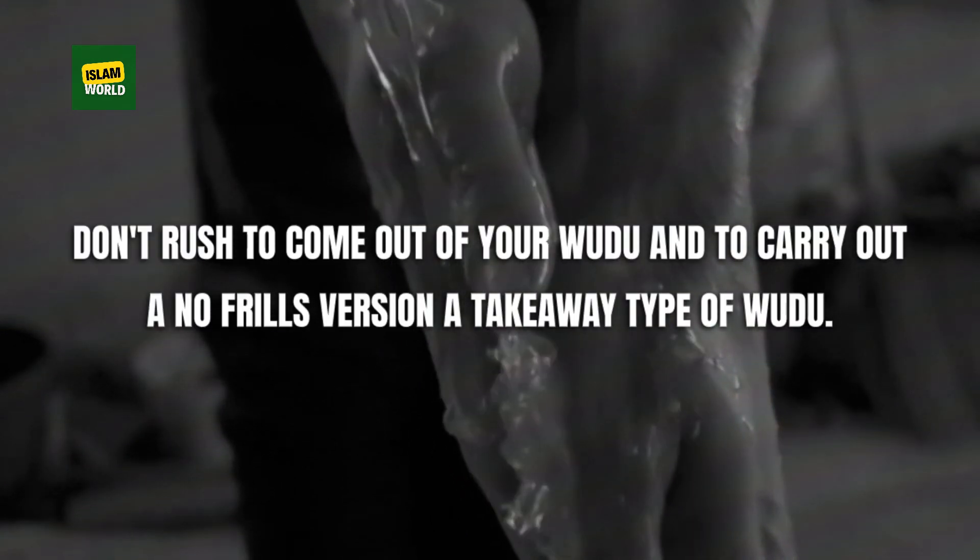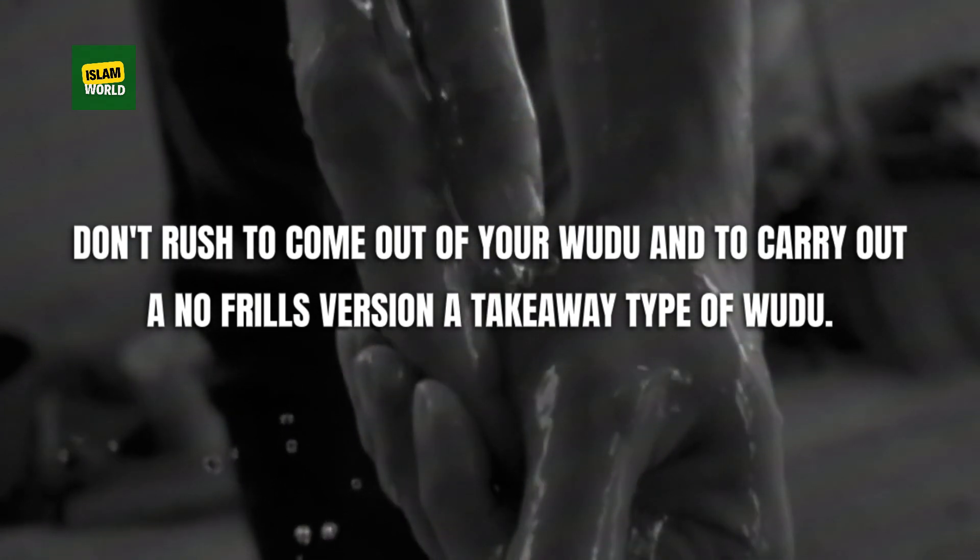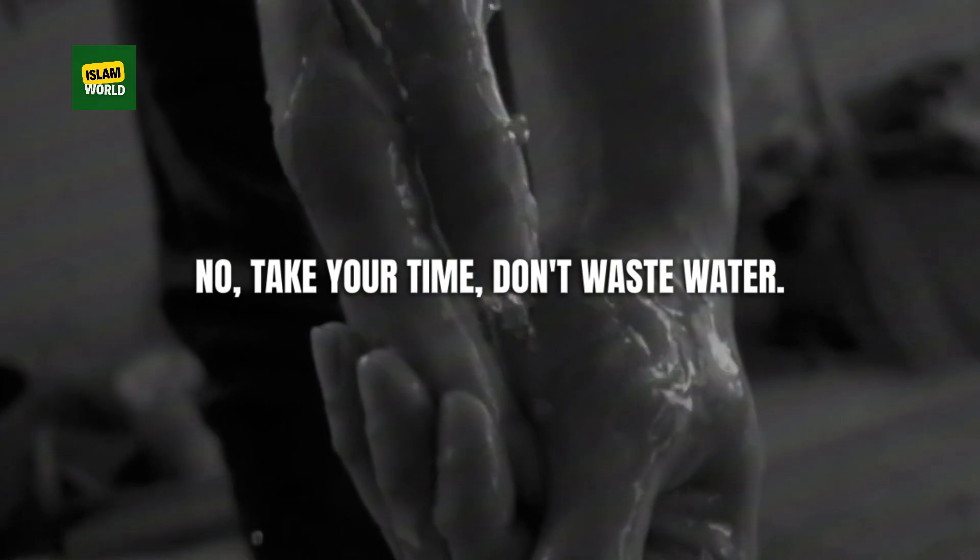Don't rush through your wudu or carry out a no-frills, takeaway-type of wudu. Take your time. But don't waste water.